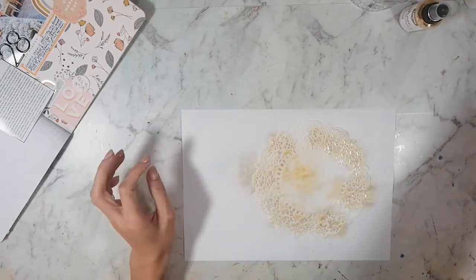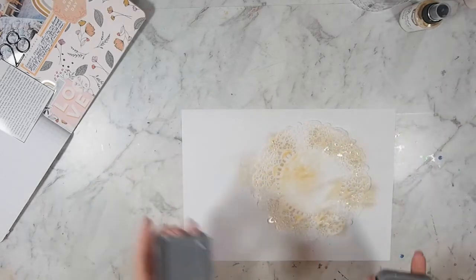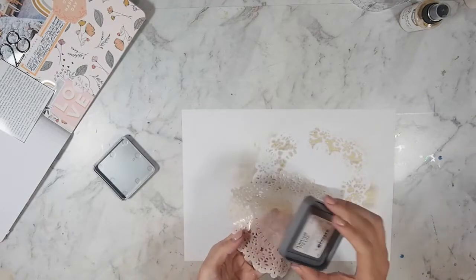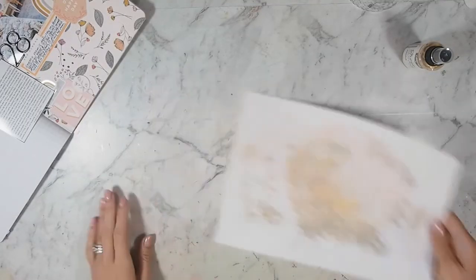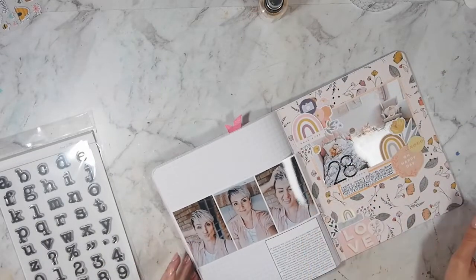I did not know if this was going to work, and I'm surprised that it did. I wanted to match the colours from the opposite side, but also match the colours from the photo. So they're similar, but they're not 100% the same. That is why I'm using those colours and those sprays that we got in previous kits.